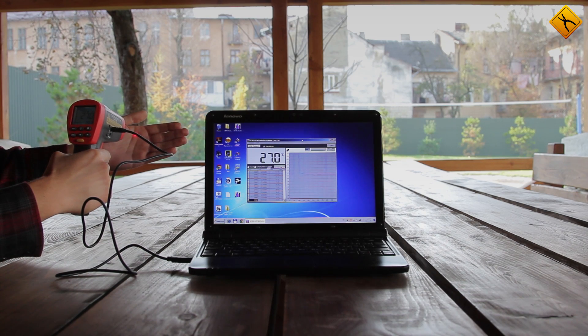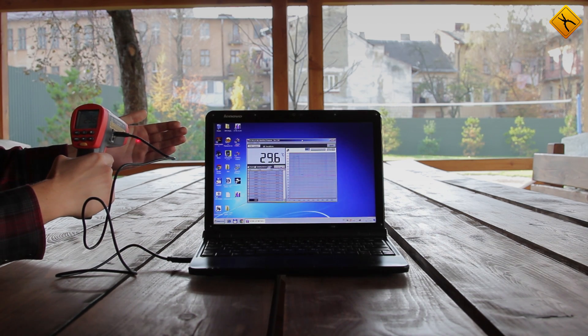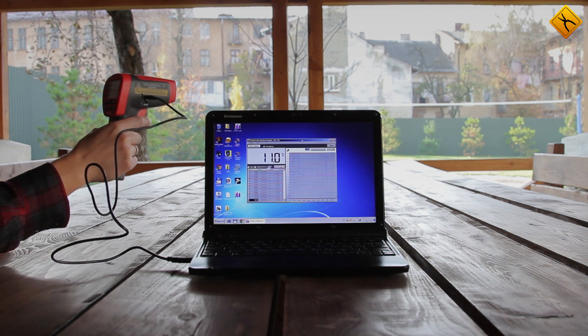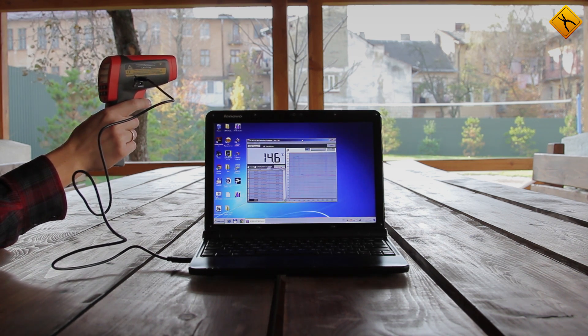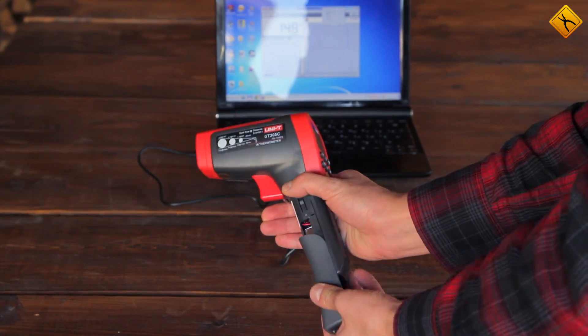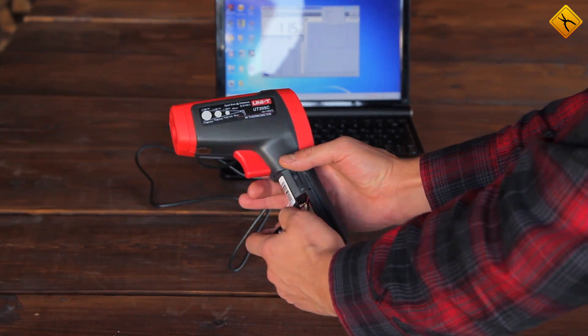A backlight with two modes comes in handy in places with low lighting. The UT305C can also be connected to a computer via a USB cable. The device charges from the computer, so it can continue working for an unlimited amount of time.